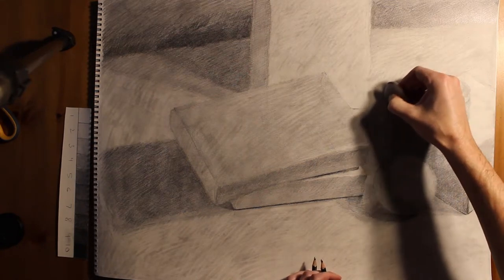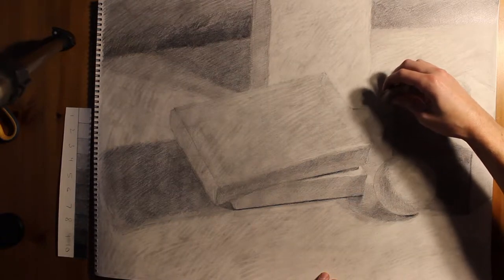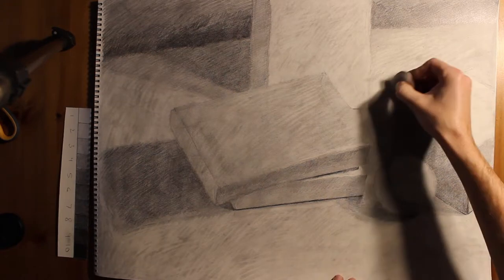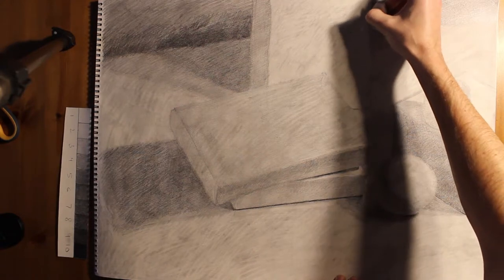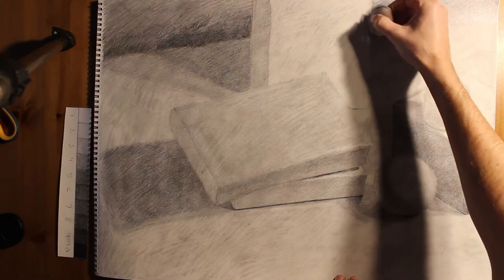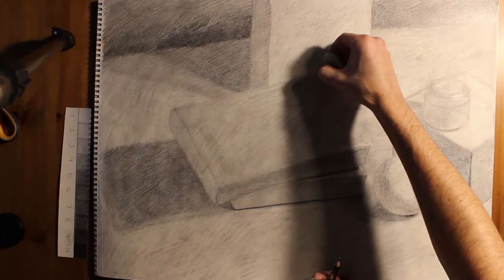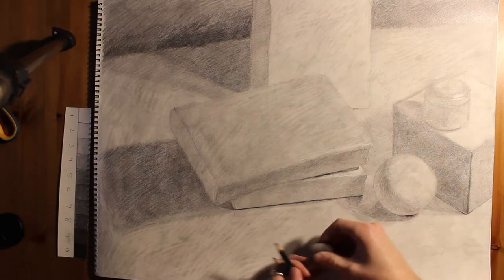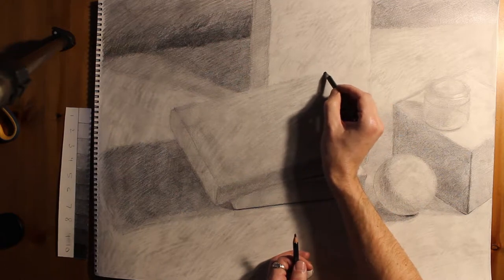A contour line can be dark, thin, wide, or soft — it can be a whole bunch of different things, and you don't want to just default to one way of doing it. So here, what I need to do is go through with the eraser, switching up pencils a lot, and clean up a lot of edges. If I have any contour lines that are leftover from the structure or rendering stages, I need to erase them completely and draw back sections in.